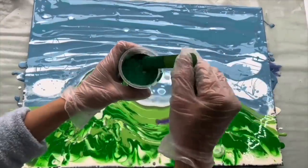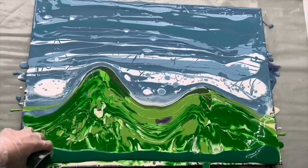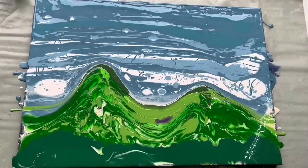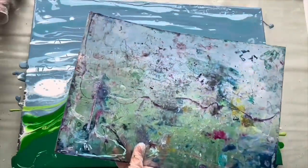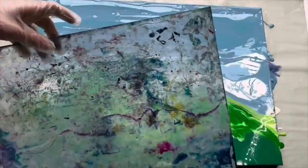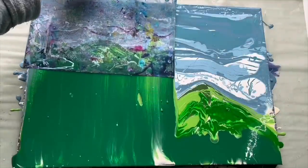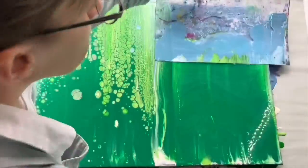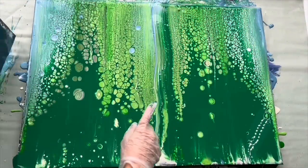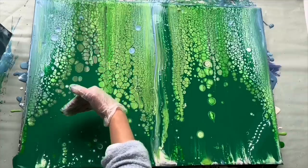Now I'm going to put this earth green on the bottom and it will be my swipe color. I've got this piece of plastic sheet which is a great tool for swiping, and I'm going to swipe all the way up. That's beautiful, but it seems like there is too much paint here in the middle, so I'm going to also swipe down.